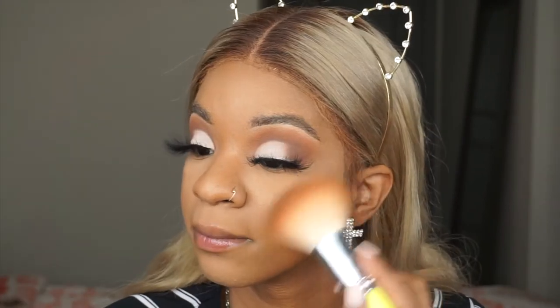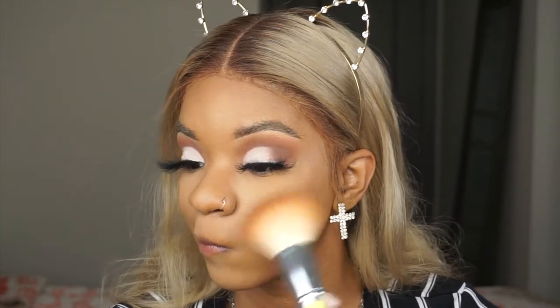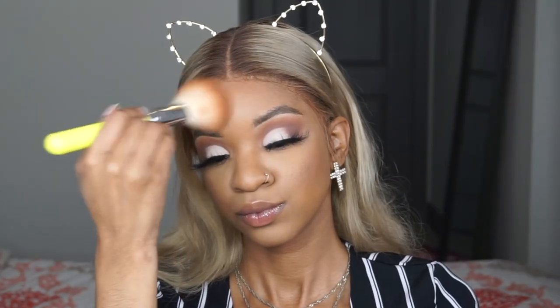You can see I'm pressing the leftover powder into my face and wiping off the excess. That was Fenty setting powder. This is Fenty bronzer as always — you know the usual — Beige and Gal.